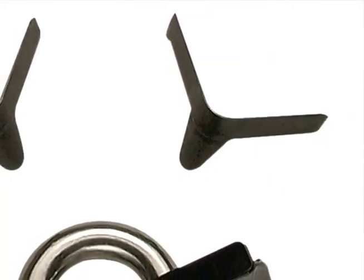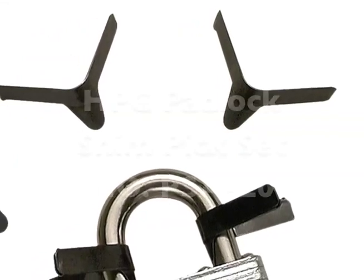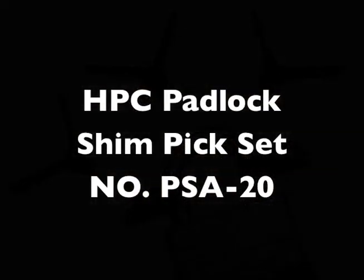The HPC padlock shimpicks are easy to use and get great results. Contact your authorized HPC distributor and ask for HPC padlock shimpicks first, number PSA 20.